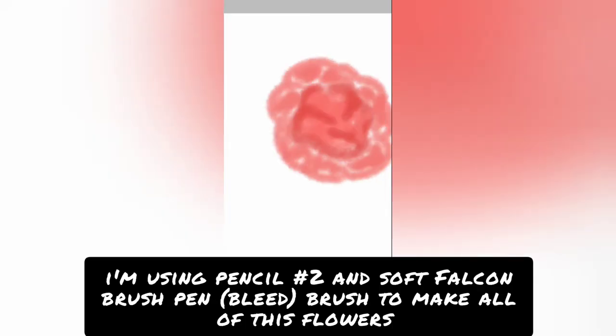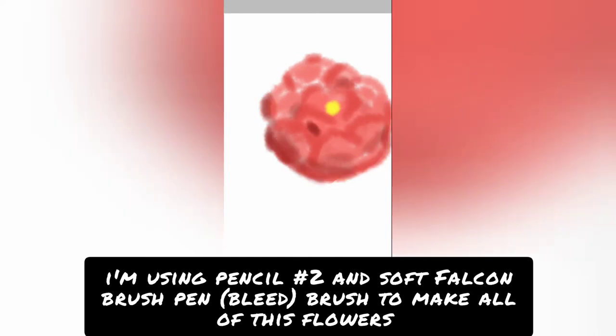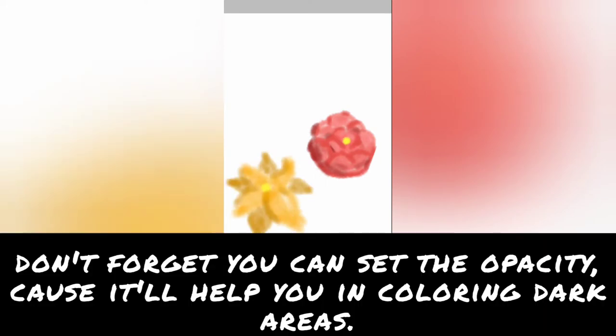I'm using pencil brush and soft falcon pen to make this flower. Don't forget you can set the opacity, so it will help you in colouring dark areas.